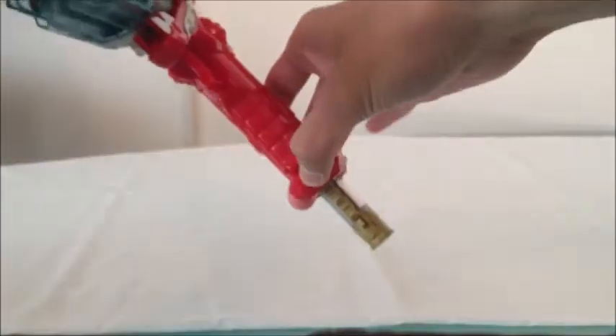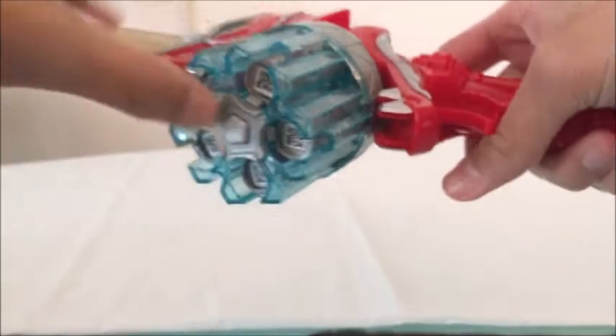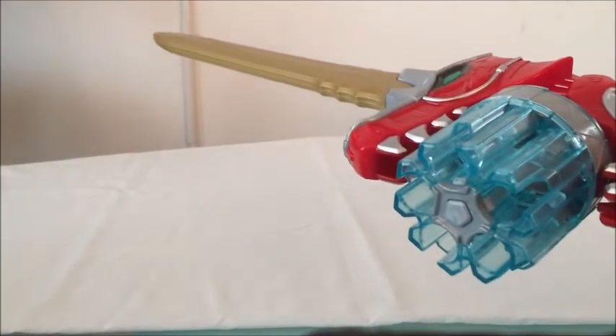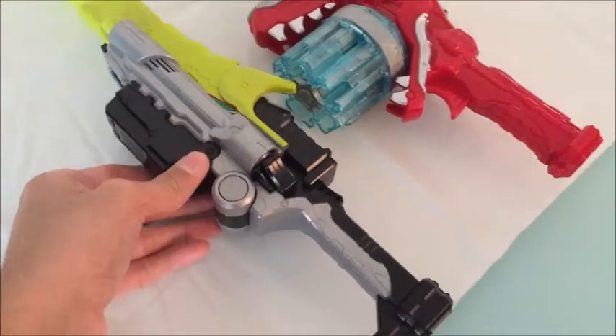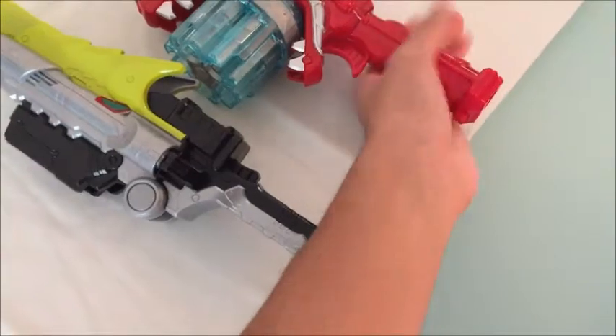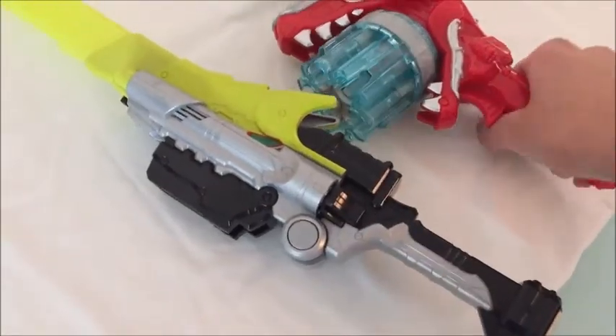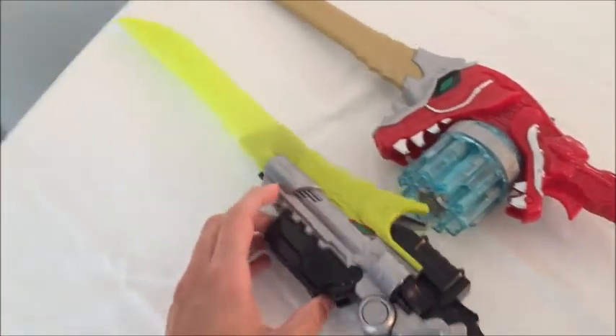If you want to take out the Dino Chargers, you press this button and the Dino Charger comes out. For all five in the holster, there's a button right here that releases all the Dino Chargers at once. Now comparing it with the Dino Charge Saber — it's basically the same size. They're both a really long length and I really like that. However, I wish they made the holsters a little longer, because unless you're a little kid you can't hold it that well with big hands, but overall they're a really good size.